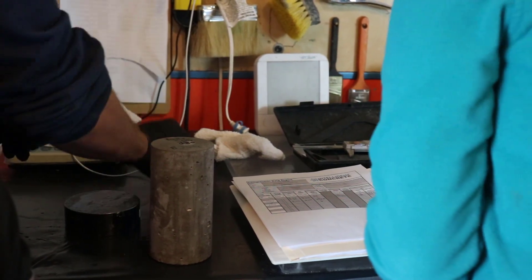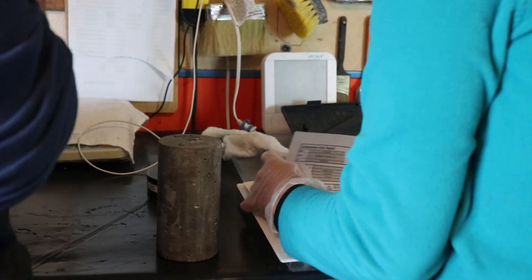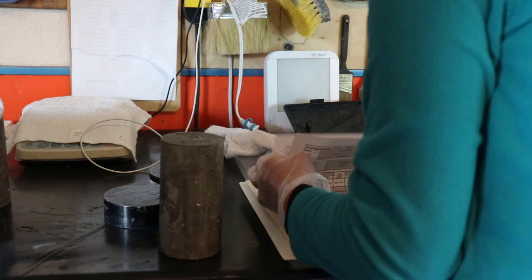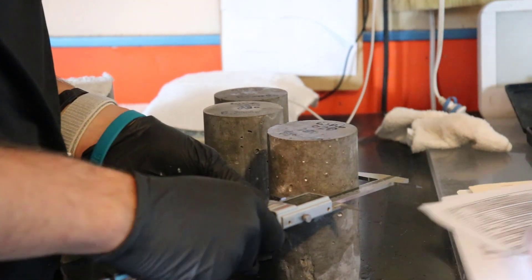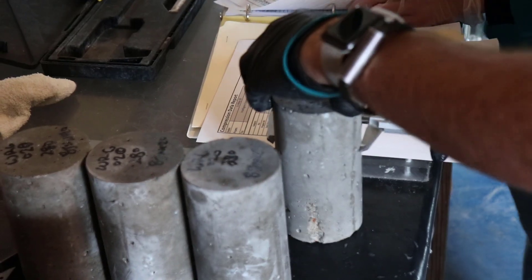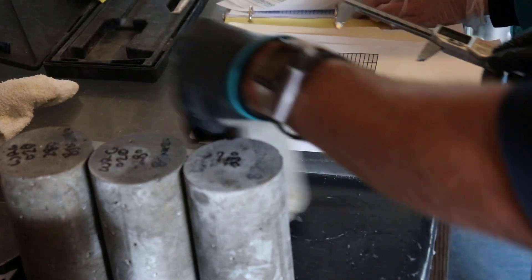Some things that you need to record on your break sheet are the job number, the date, and then you'll record the two diameter measurements. You'll also record the max force that was applied, the fracture type, as well as the pad count.